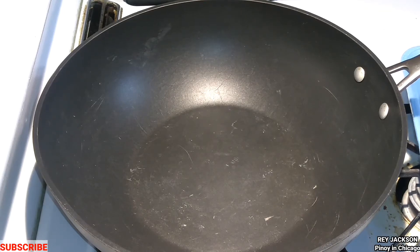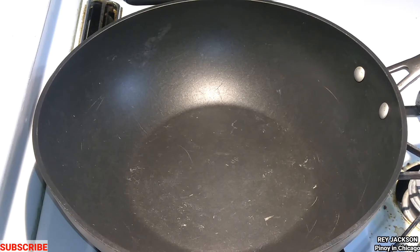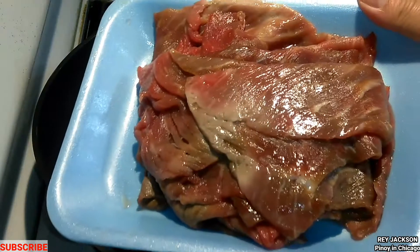Hello everyone, it's Ray Jackson here, Pinoy in Chicago. Today we are going to make some beef tapas or cecina de res. It's already seasoned, so what I'm going to do is cook it. Instead of a grill, I'm just going to use the kawale or the frying pan.